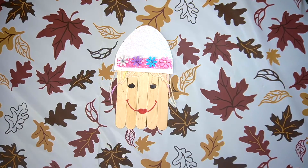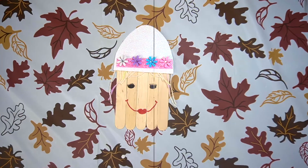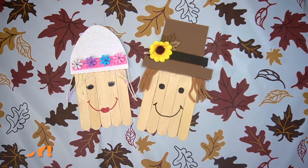Now you've got Mrs. Pilgrim. You can do the same for Mr. Pilgrim too. I hope you enjoyed. Bye.